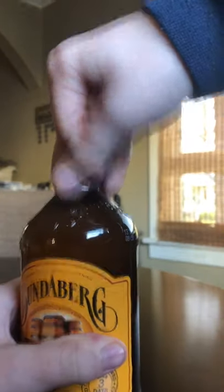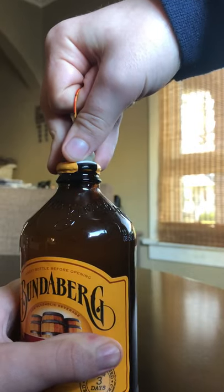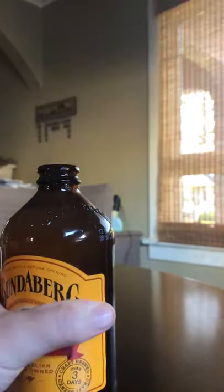Like that. Bam, that's how you open a ginger beer. Okay, bye.